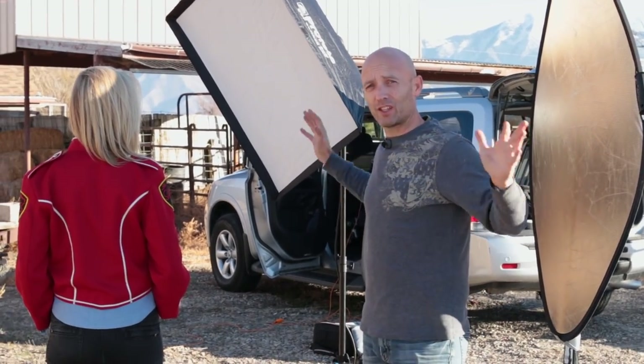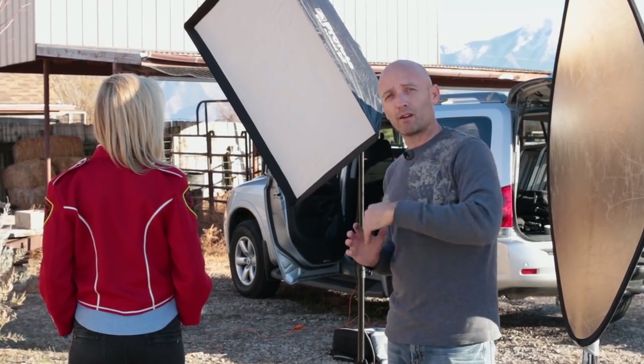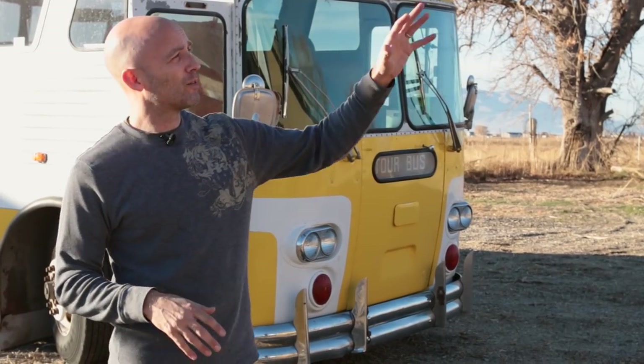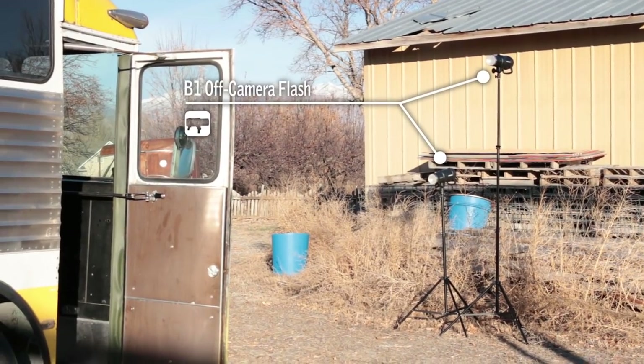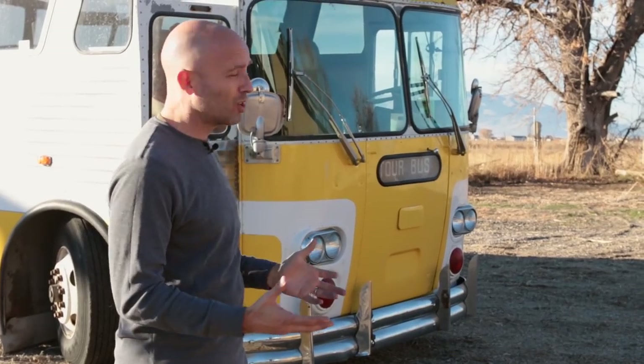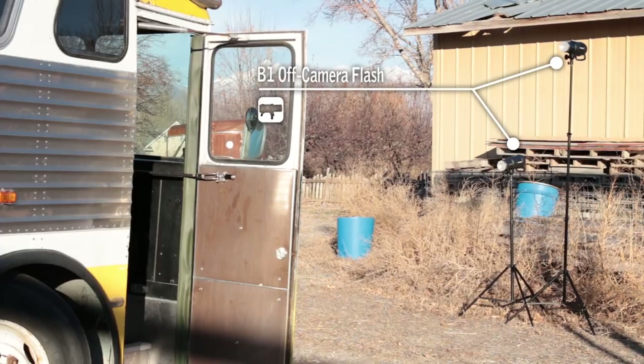All of this is here to light and shade Mindy, and that's separate from what's lighting our bus. You can see that the front of the bus is in shade whereas the side is lit by the Sun, so we need to match those two exposures. We still want it to look like it's in shade but not super dark, so we've employed two Profoto B1 heads lighting the front of the bus — one lighting the bottom portion and one lighting the top portion.